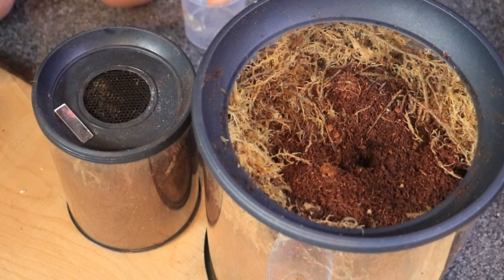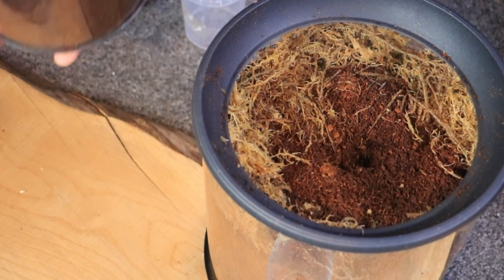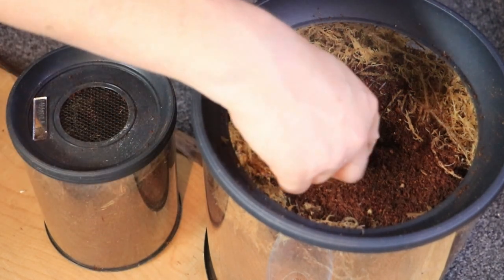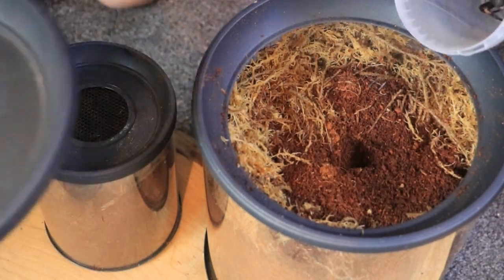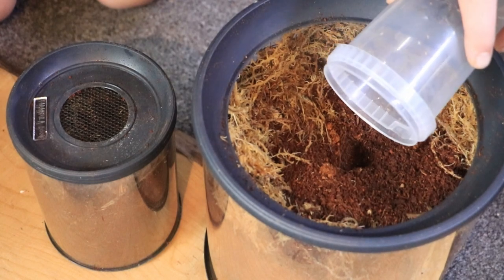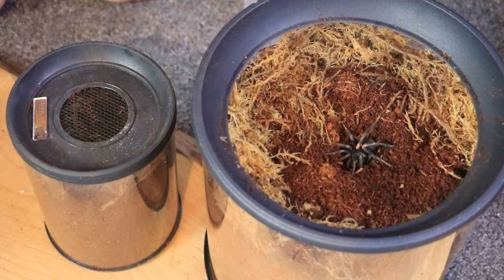I'm just going to pop the lid on. One done. Now this one I've already started a little bit of a burrow. I'm going to get the lid ready because this one's a beast — I've just been trying to photograph him and he's been all over the spider room. I'm just going to drop him straight in. Hopefully tonight or tomorrow, let them settle in — they'll make their burrows, make their trapdoors, and we can do some cool trapdoor feeding videos. That'll be awesome.